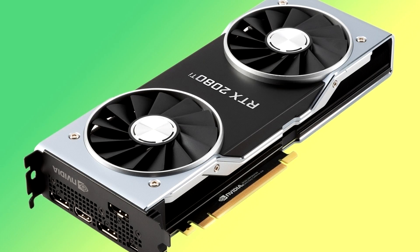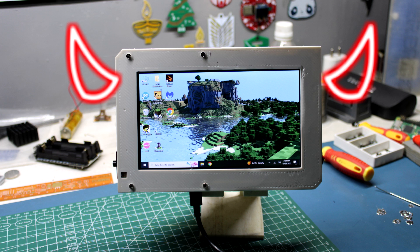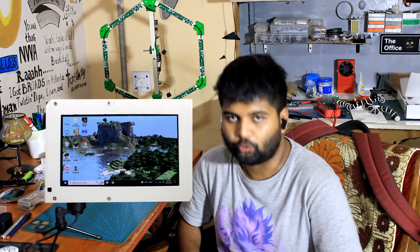A graphics card is not added to the system, but if we add one this setup can evolve into a proper beast. For now it's a small cute device that does a few tricks. Here's what I'll be using this handheld device for: watching YouTube videos.